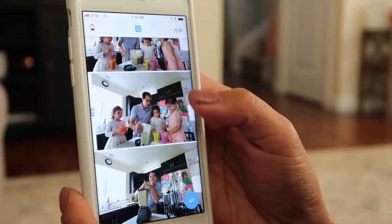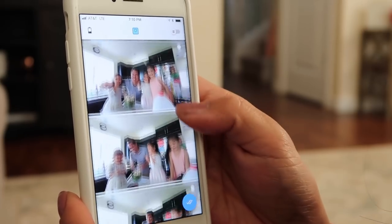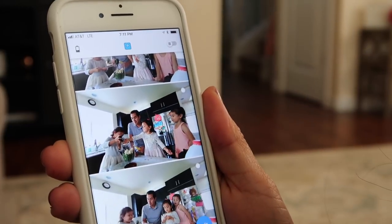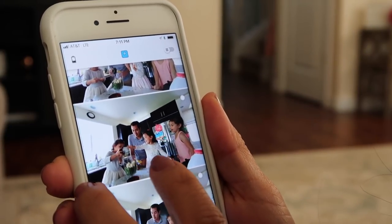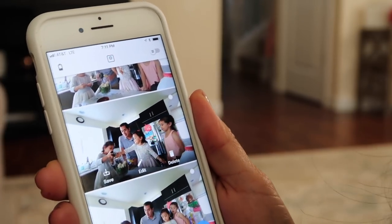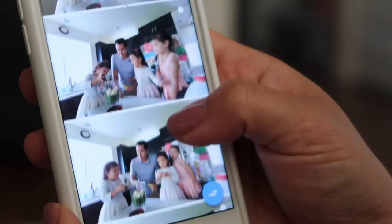Okay guys, now I'm going to show you my favorite feature of the camera. Here's everything it captured with Benji and the girls. This part is cute — this is when Juliana dipped her finger inside the cocoa and everybody thought it was the funniest thing. You can actually edit this clip and even take stills from it.